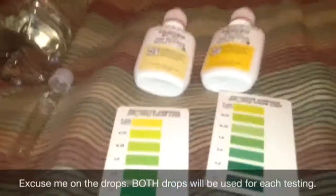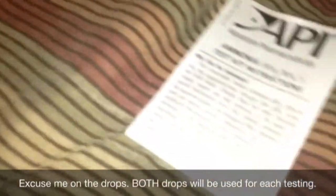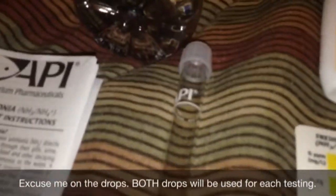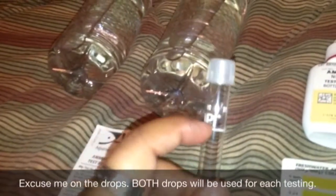And also the instructions on how to test. You must read the instructions if you're going to do this the right way. So here are the instructions right here. These are the two color cards, and these are the two drops. This drop right here goes for this color card, and this drop goes for this color card. One of the colored cards is for the freshwater, the other is for the saltwater. And this is the vial that you're going to put the water in — that's how you're going to test. You fill it up to the fill line right here.